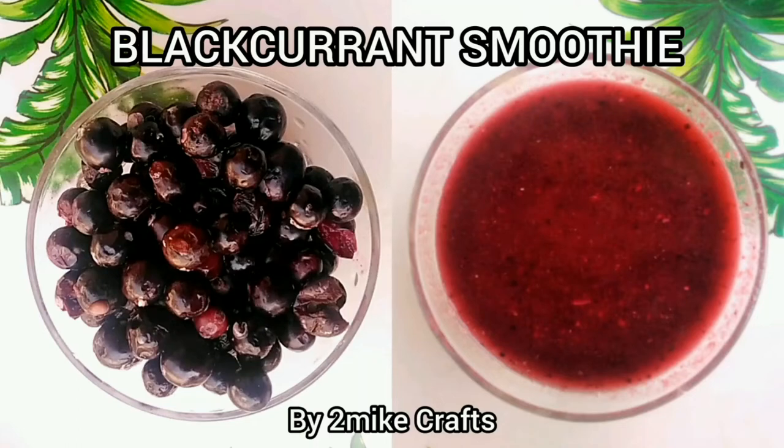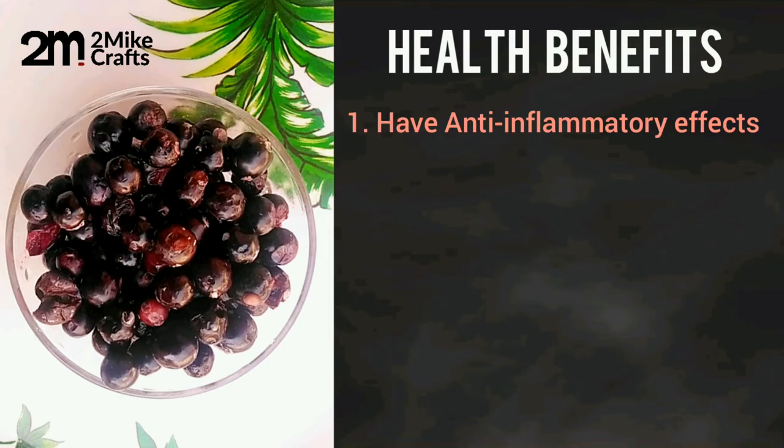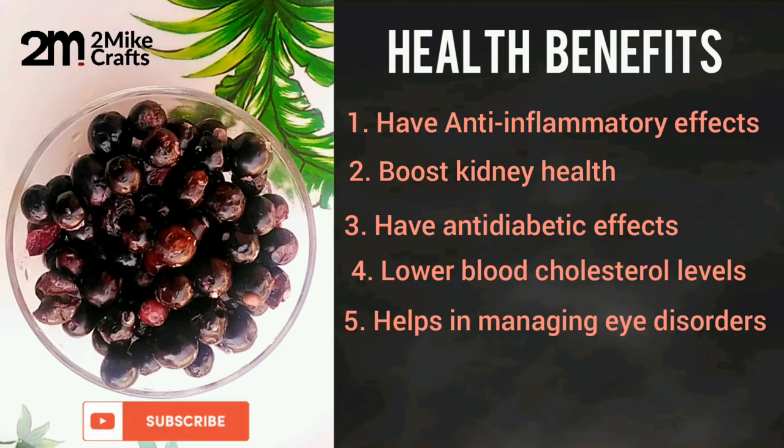Hello, today's video is on black korean smoothie. This fruit has a lot of benefits for the body. If you are new on my channel, don't forget to subscribe, like, and drop a comment so you can get notifications on more of my videos.